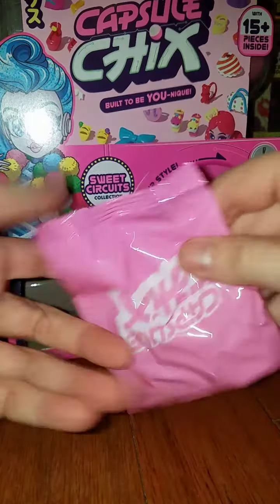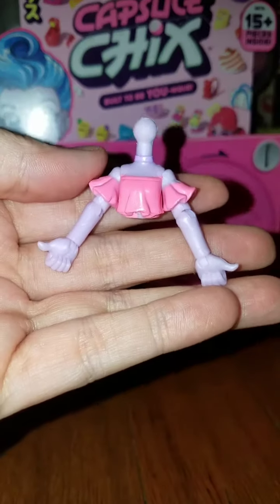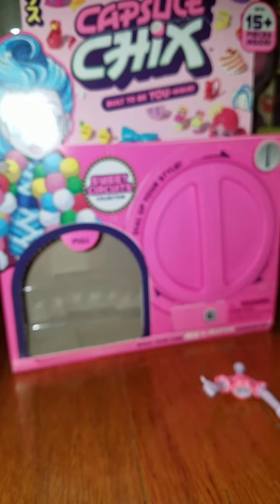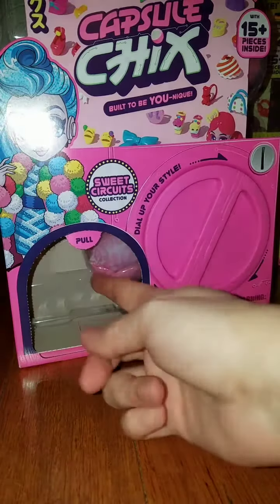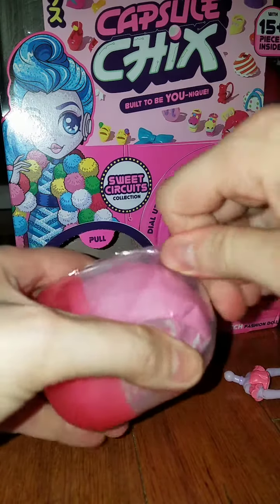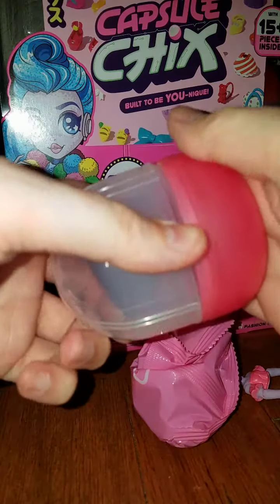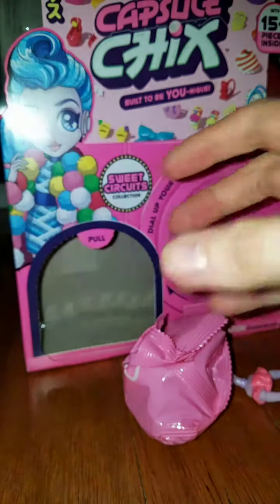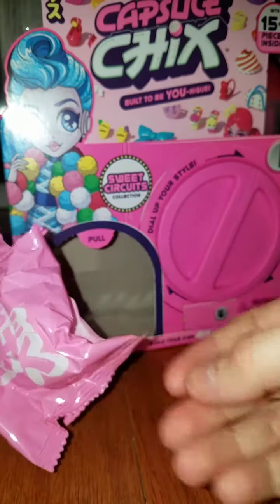Okay, so we got our first capsule chick blind bag open. We got a torso — that's a good start. These remind me of Off the Hook dolls; I know a lot of us collected those when they went on clearance at Walmart. The plastic capsules are really nice — I'm probably going to save them to put trades in or use for Easter. Here's bag number two, and it looks like a little stand.